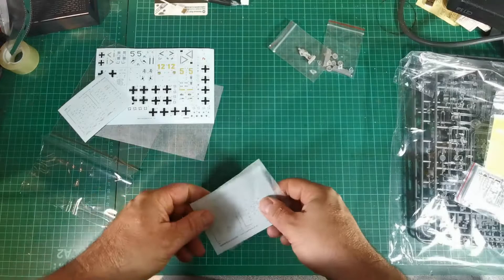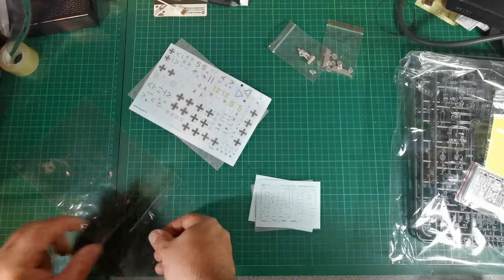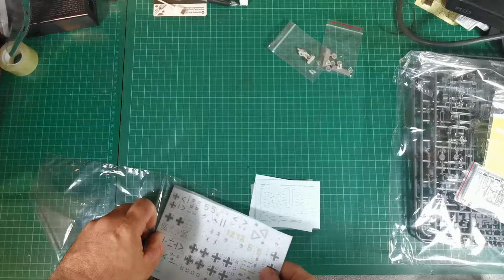So all in all quite a good little kit, and if you shop around you can pick this up quite cheaply. I was lucky enough to get it for £20 plus postage — what a bargain. You get two kits with all the extras, so I think it's going to go together nicely and be a good kit. Thanks for watching — until next time, cheers.